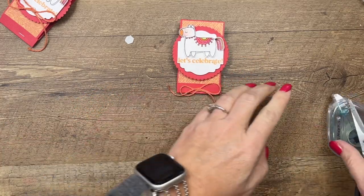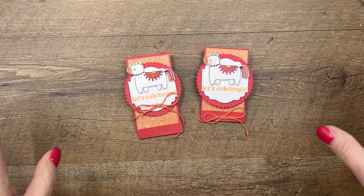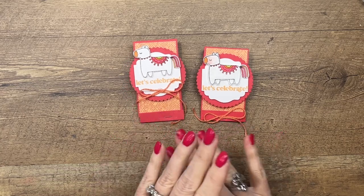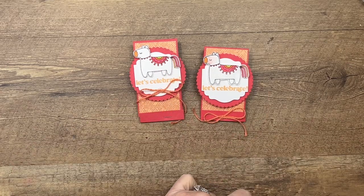This is a really simple project. These images were all designed to be colored — this is probably the simplest one, and you can make lots of them in no time at all. You could make as many as you want and have some really cute party favors. Click the link here on YouTube, go back to my blog, check out the full details, and let me know if you have questions. Thanks everybody, bye!